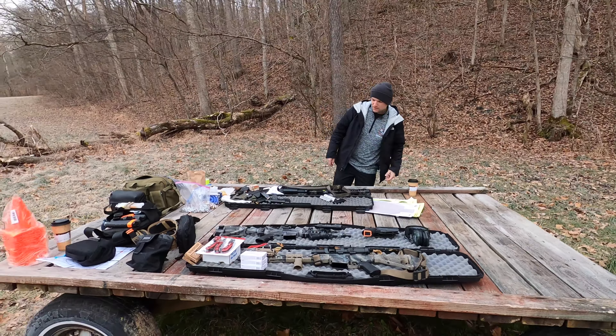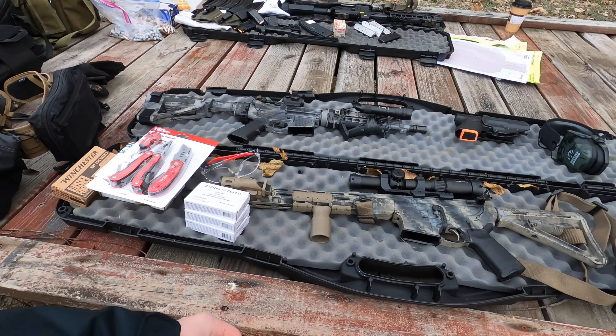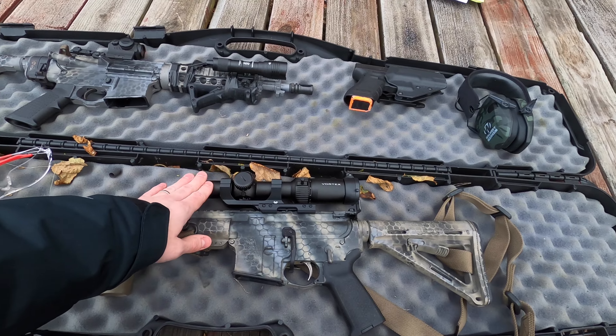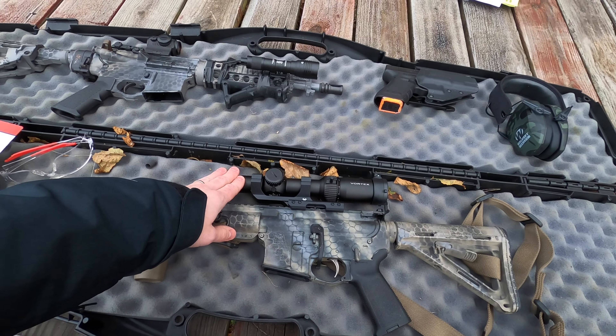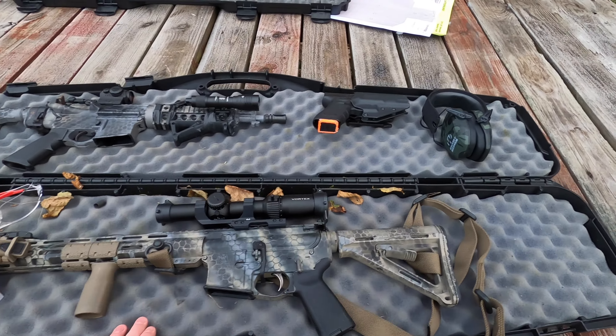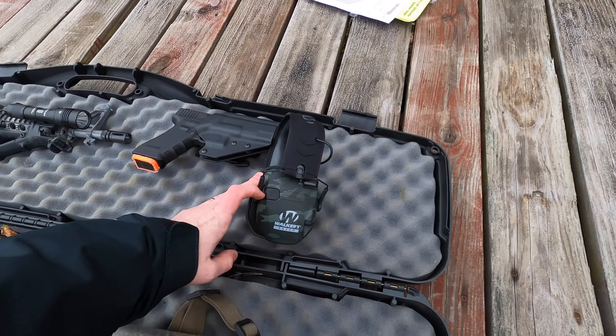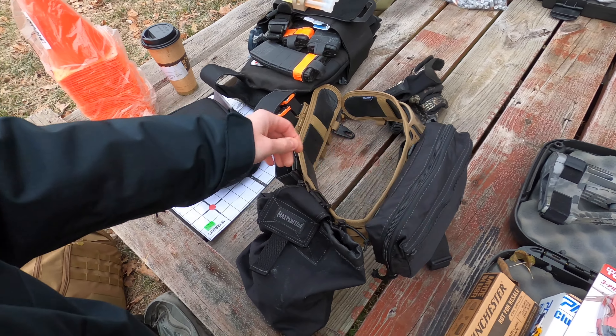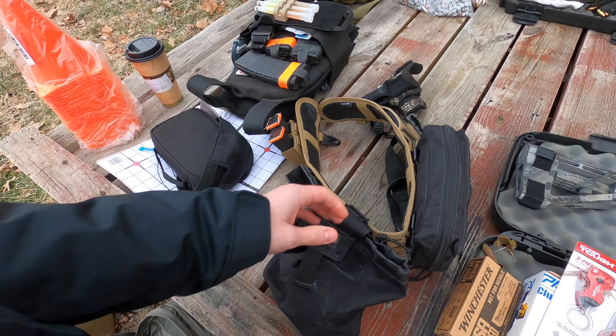Today we're going to be doing some low round counts — 50 rounds of rifle, 50 rounds of pistol apiece. Got some new gear we're going to be testing out. Got this new Vortex Strike Eagle with the new BDC-3 reticle on it. Going to be shooting that, testing out some new ear pro we got. I just upgraded my range belt — some Expedition gear. Heard mixed things about it, but we wanted to see for ourselves.